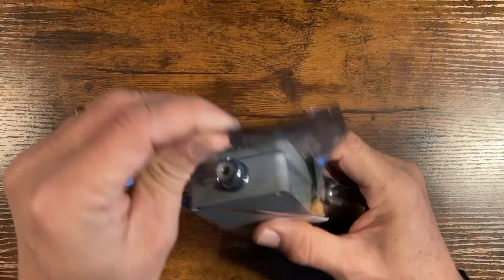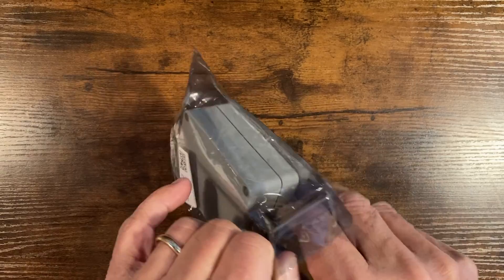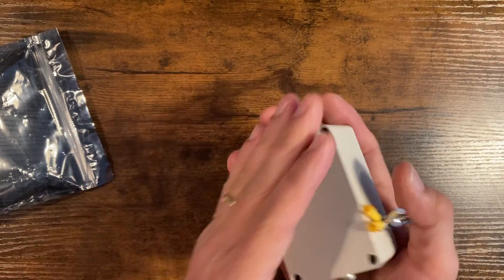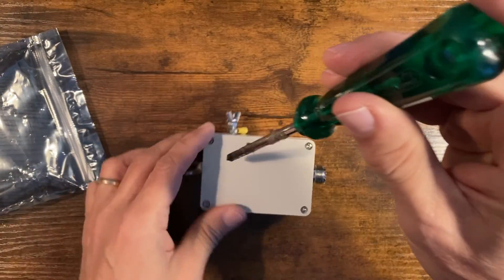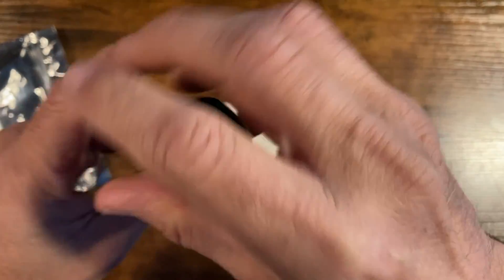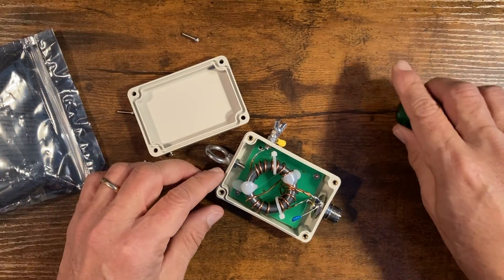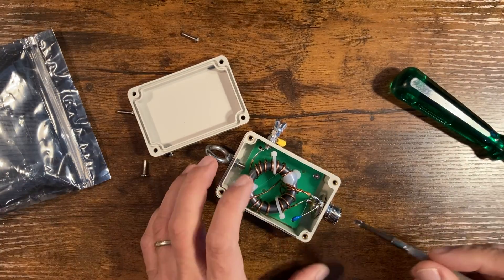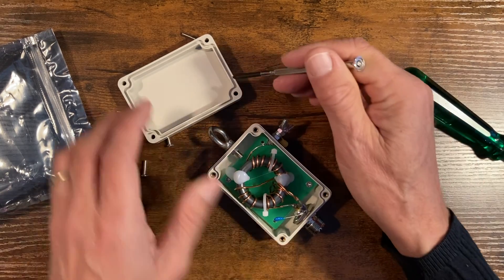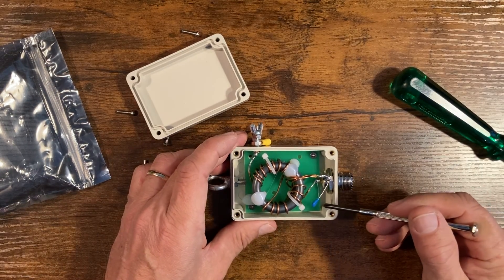This is the package that came in for the EFHW half-wave antenna. It comes in a nice package and the construction is pretty solid. Opening it up — first thing to notice is there's no seal around here, no plastic seal, but it does have a lip that fits in and gives a good seal.